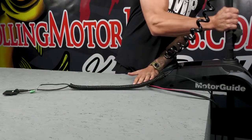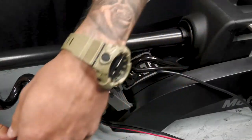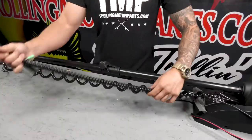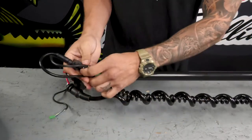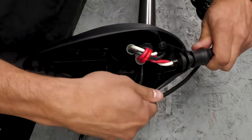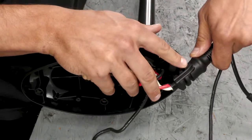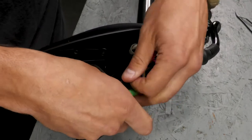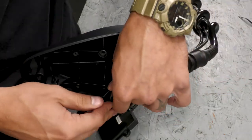Next, we can put the motor back into the stowed position and route the GPS cable and upper module up the coil cord to the control box. Now we can run our upper GPS module and sonar wire up into the control box. Your wires are going to fit into the two grooves on the bottom side of the coil cord grommet. Next, we can hook the sonar cable connector back up. We're going to fold the wire back up, put a zip tie around it, and slide it back into place.